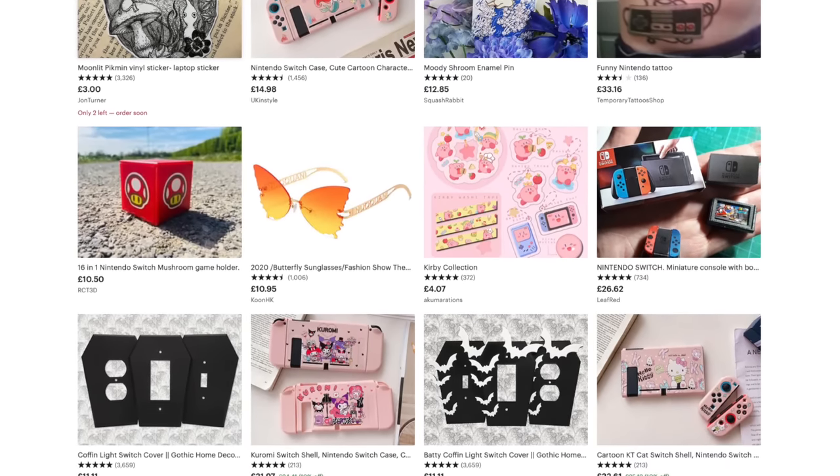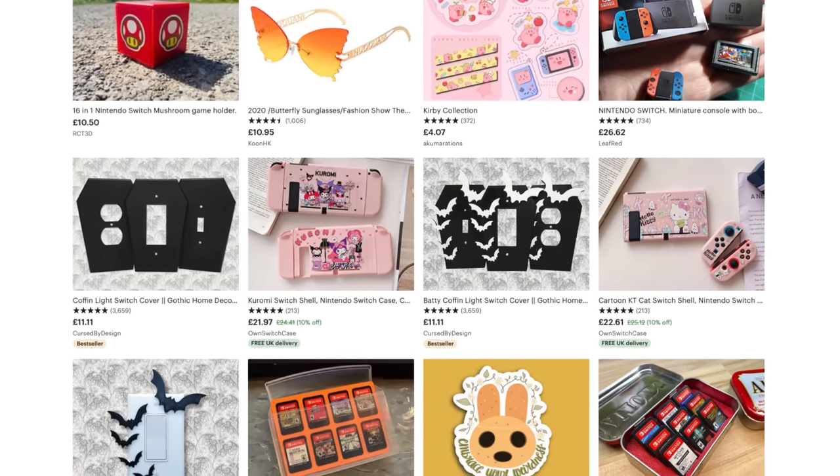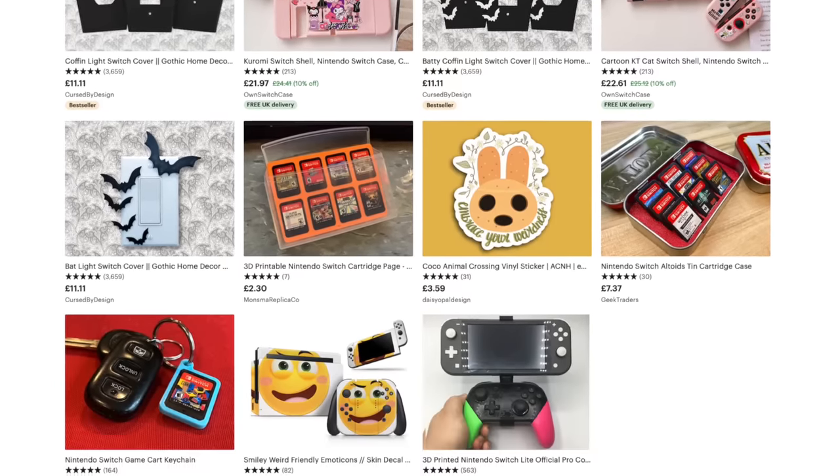I always think we're going to run out of weird things on Etsy, but it seems like every time I make one of these videos, people on Etsy go, 'What can I make? What can we make that dumb Australian man buy this week?' And it usually works. It does work. So keep trying, guys.